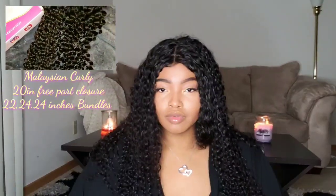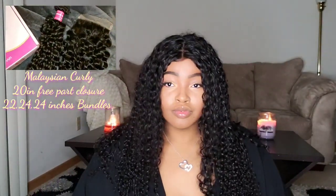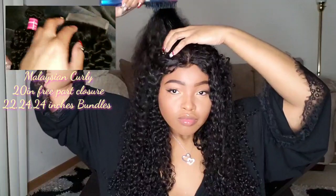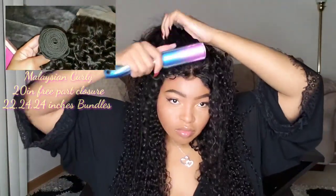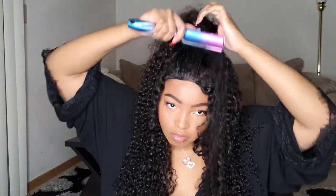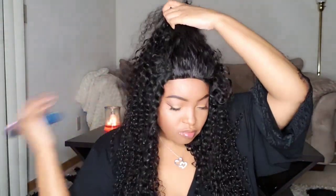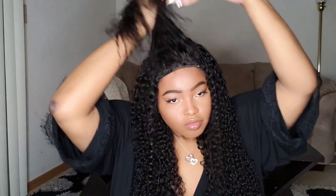Hey V squad, welcome back to my channel! Today I'm coming to you guys with completely saturated hair. This hair is from Julia Hair — I will leave all the links down below. It is their Malaysian Curly. Today I'm gonna be showing you guys a quick little cute hairstyle you can wear for a date night or just a regular slay on a regular day. This hairstyle is just really super simple and easy.